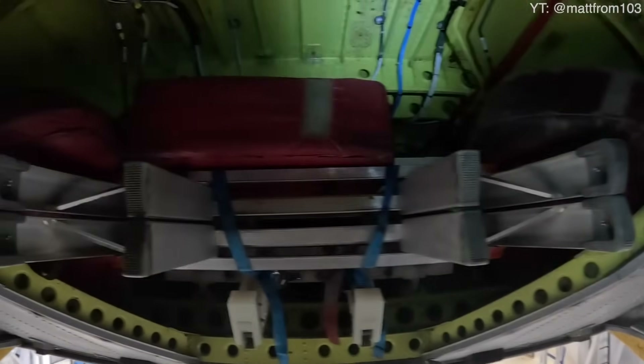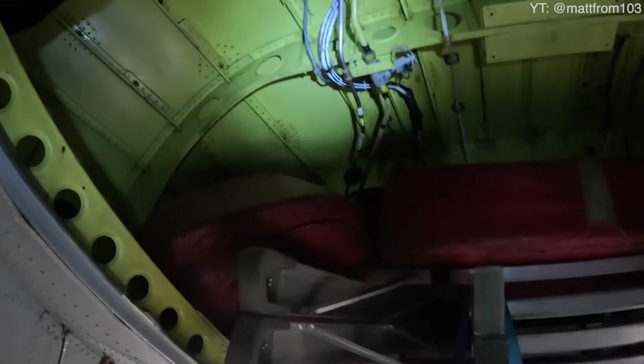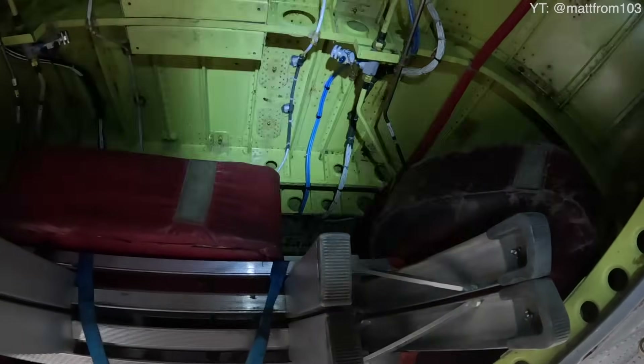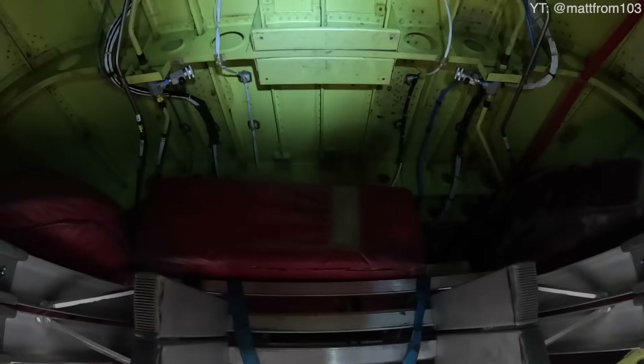There's some more of the construction of the aircraft — some hydraulic lines going down one side; I forget if that's number one or number two system, and down the other side is the opposite system. They run all the way to the tail. Some wiring and instrumentation, and above that is the drive shaft.